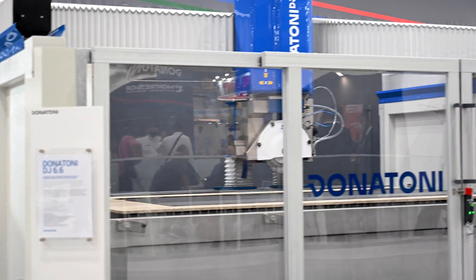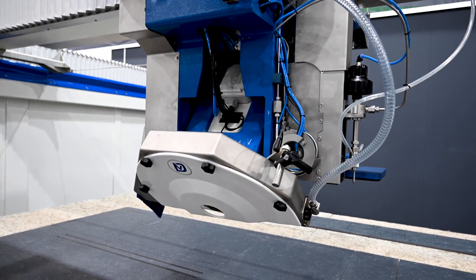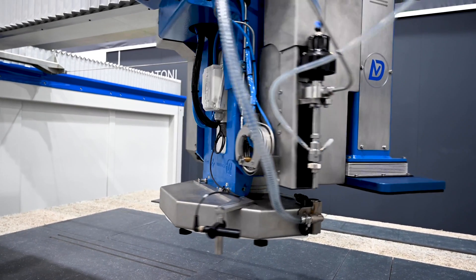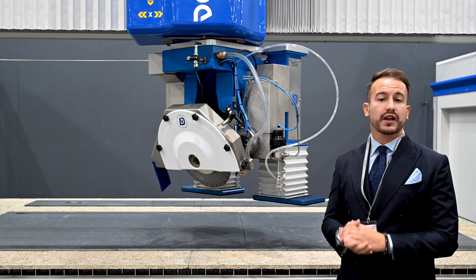The machine is equipped with two different and independent cutting units. One is the blade unit, capable of tilting up to 90 degrees and using tools mounted in front of the spindle, and the other one is the water jet unit, able to tilt up to 60 degrees to perform all types of incline cuts.